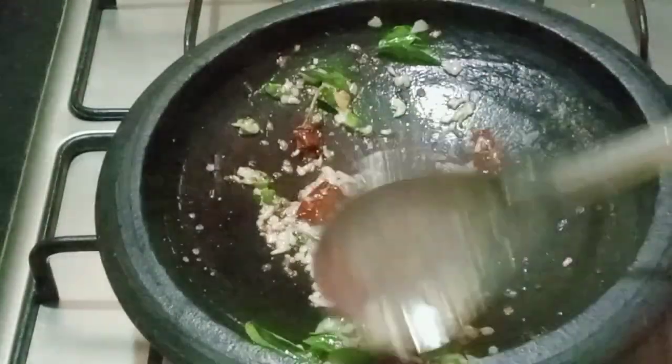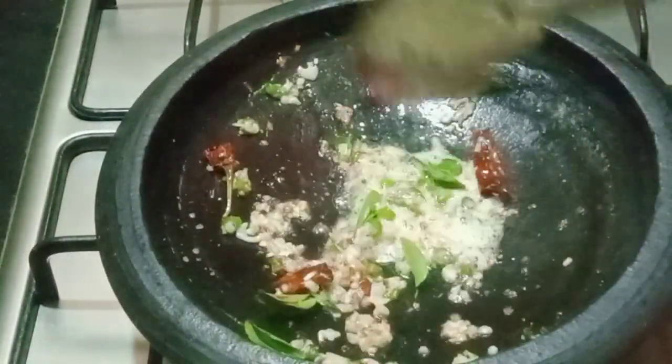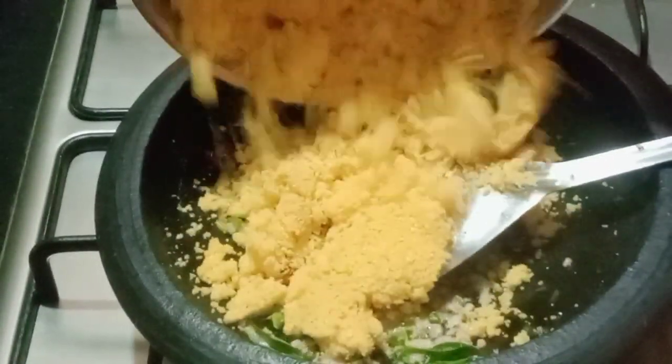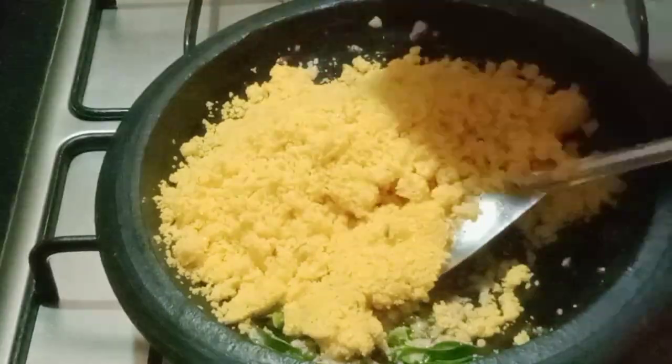We try to make a good dish in a pan and cook the chicken. We will cook it in a few minutes in a pan.